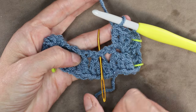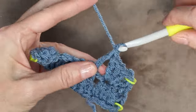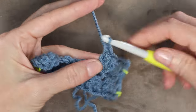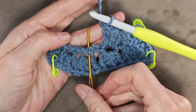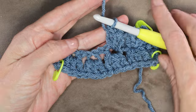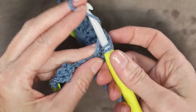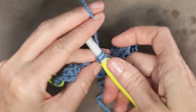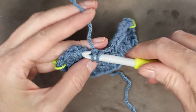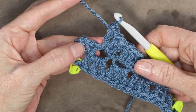Now look for the next chain where we did our double crochets, and we're going to work into the very same chain doing the very same thing — 3 double crochets into that next chain. Into the next chain, 3 double crochets. We're also going to do 3 double crochets into that next chain. Each of the chains that has stitches gets 3 double crochets into the same chain. Continue working 3 double crochets into each chain that has stitches all the way along. That finishes our first row — we just have to join.